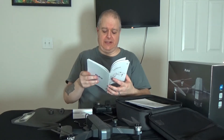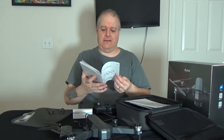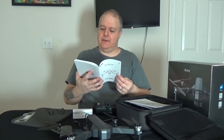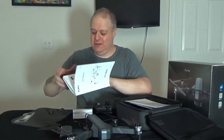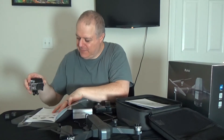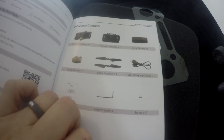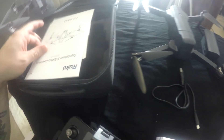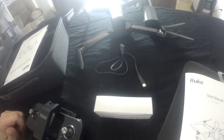Let me see if the manual tells how long the batteries need to charge. Looking at the manual it says USB charging cable times two — let me show you that. You can see right here it says USB charging cable times two, and as you can see I only got one. There are no other charging cables in here, so that's kind of bad.